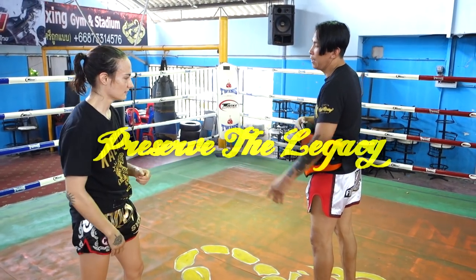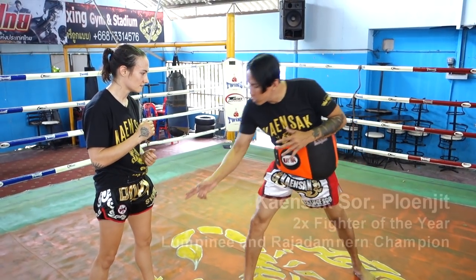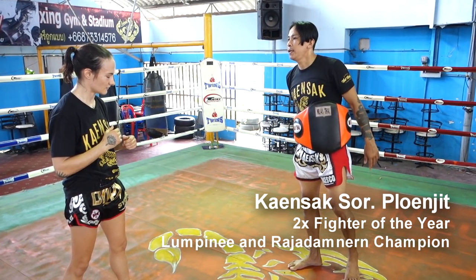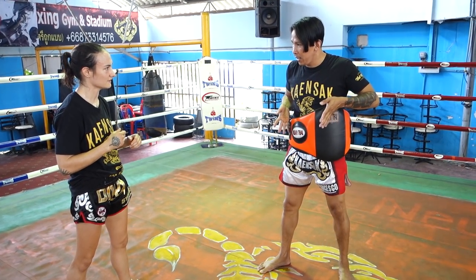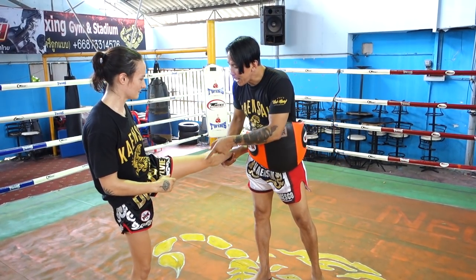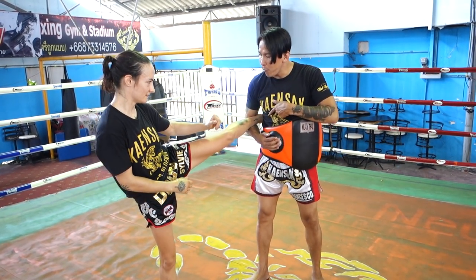He's saying if two orthodox fighters are fighting each other, you want to counter with the left leg because that's the side that's open. But if you're fighting southpaw, the open side has changed. You can see the open side by where his belly pad is. When you're fighting someone who's southpaw, they have a bigger side — it's a bigger target. This side is very small, so you don't attack with the left side here; it's a tiny target.